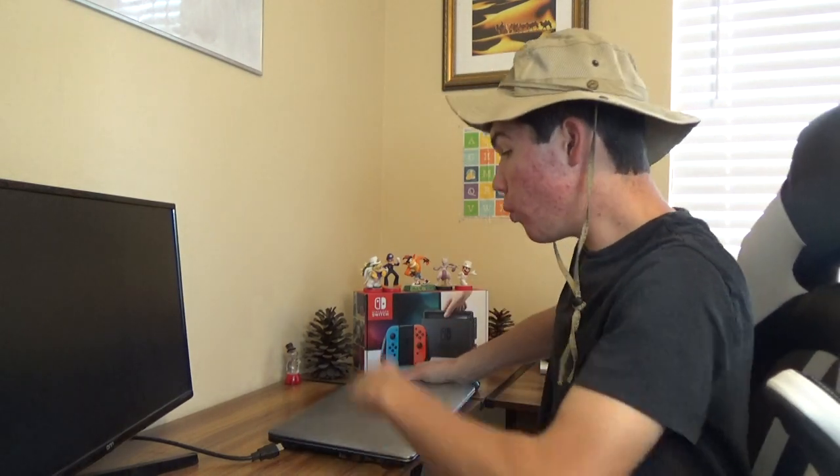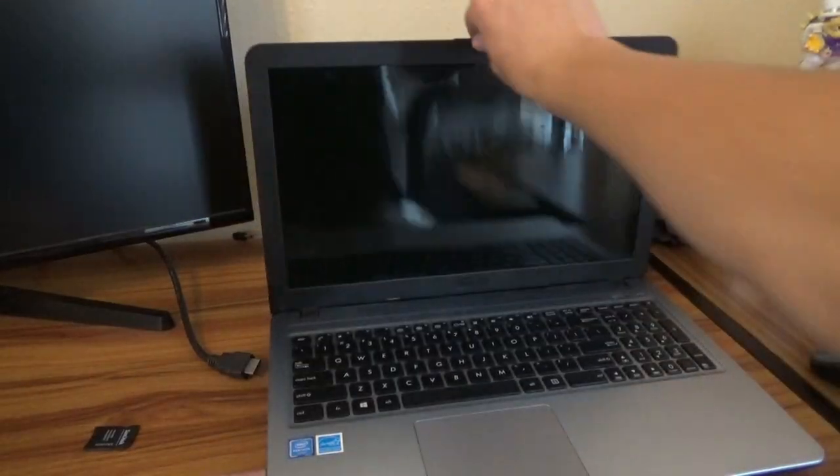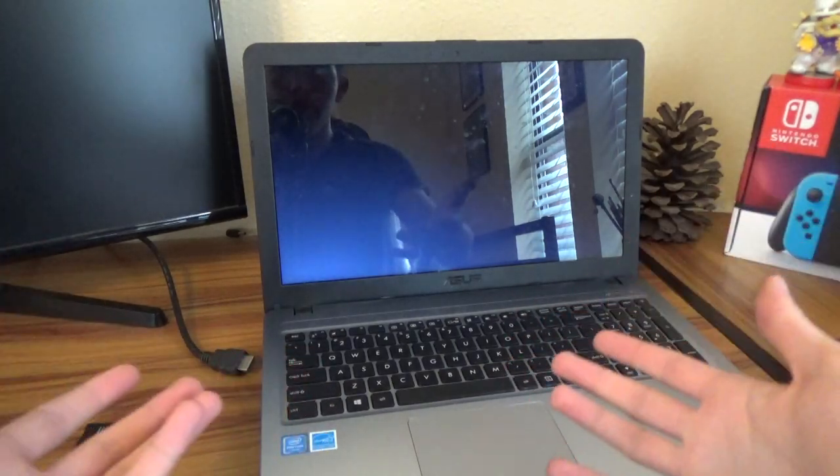It sure feels good to be back. Time to get started on my quick edits. Oh man, these edits aren't going to be very quick at all. If only I knew someone that could fix my computer.